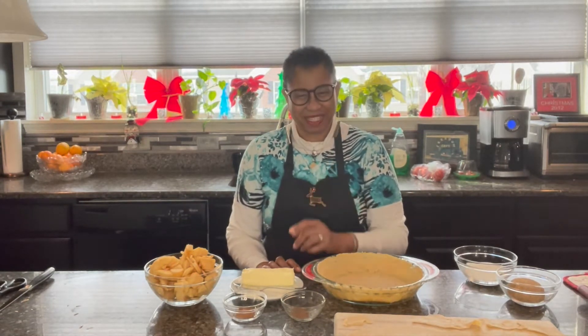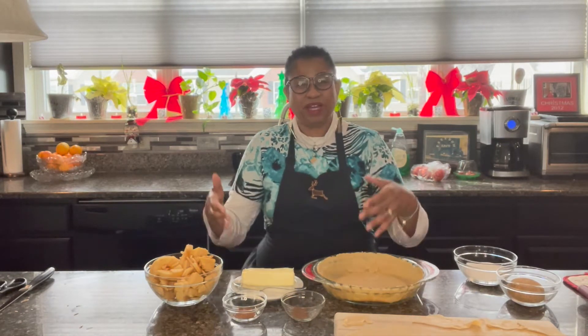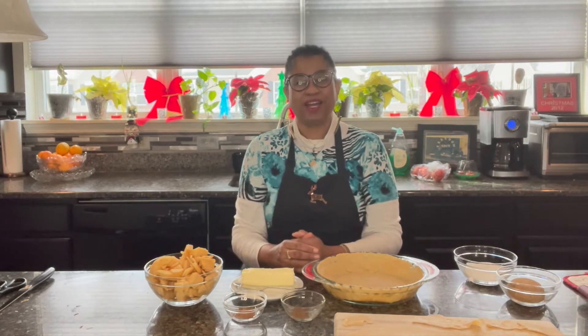Seasoned on purpose, savory and delicious, home-style cooking. And home-style cooking means whatever I prepare here at home, so can you. You can just fix it right here in the comfort of your home.